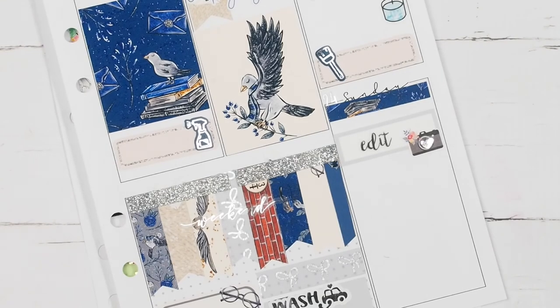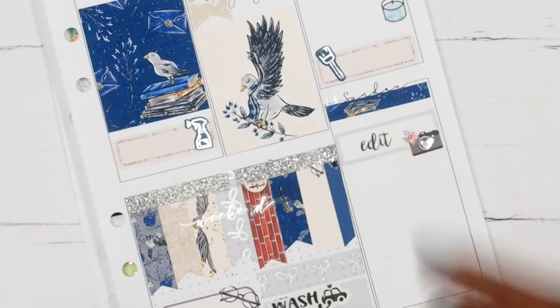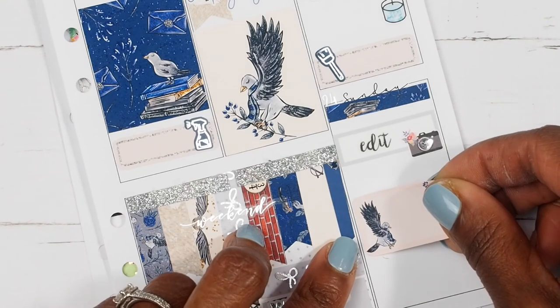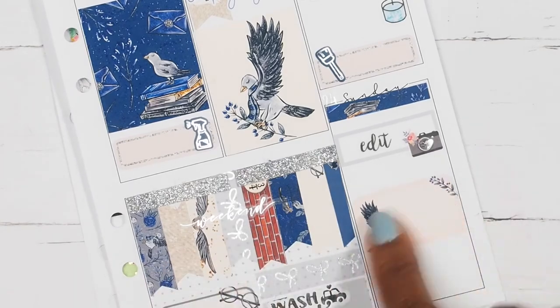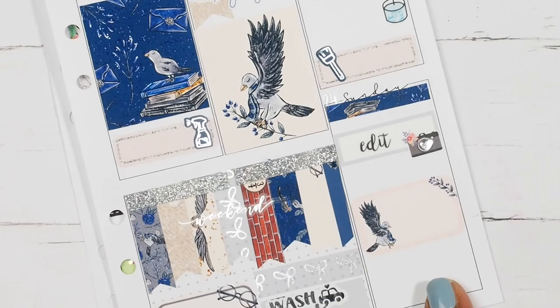Moving on to Sunday — I want to mark that I needed to go back to the grocery store. I have already marked filming for that day, so let's mark getting some groceries. I'm not going to put a sticker in that box because it has all of the deco there, so I'll just write in getting some groceries.